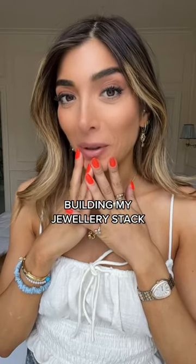My friends actually call me a jewelry box. So let me talk you through how to stack. This is what I'm wearing right now. It's a little bit of a blue theme because of this earring, but I'm gonna switch it up.